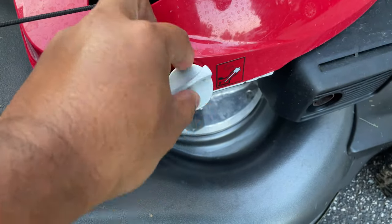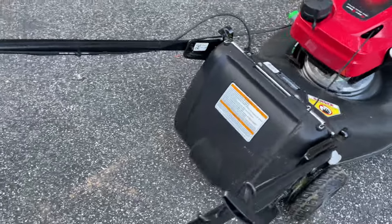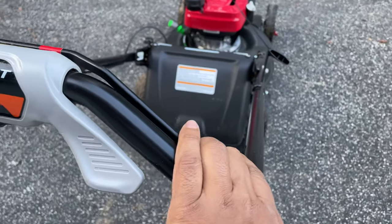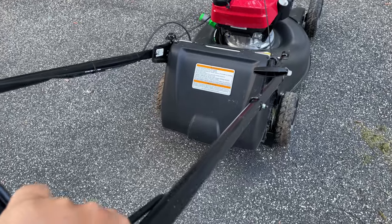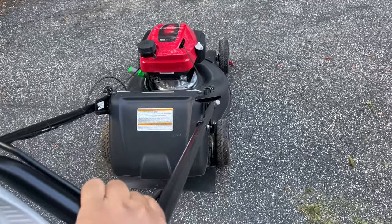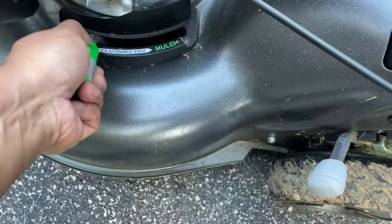I'm going to check the oil one more time just to be sure. Now we're going to go ahead and pull on that starter — but first you want to hold on to that handlebar and then just pull. It's shaking a little bit because my phone was shaking, not the lawnmower — I'm holding my phone with one hand and trying to show you how this thing gets started. It has two blades that cut the grass at two different levels.